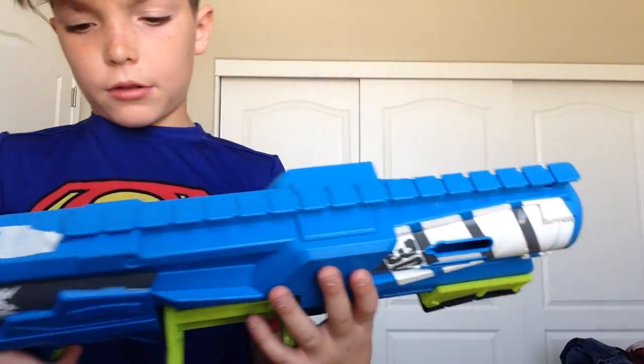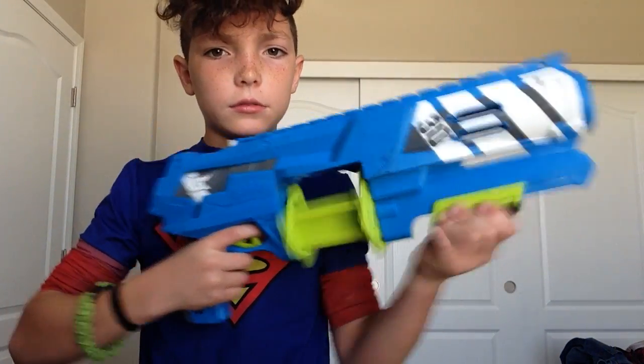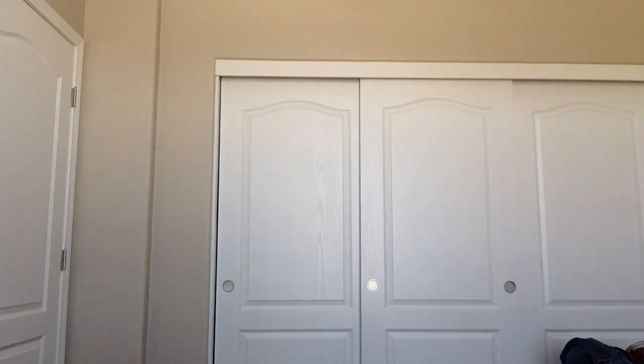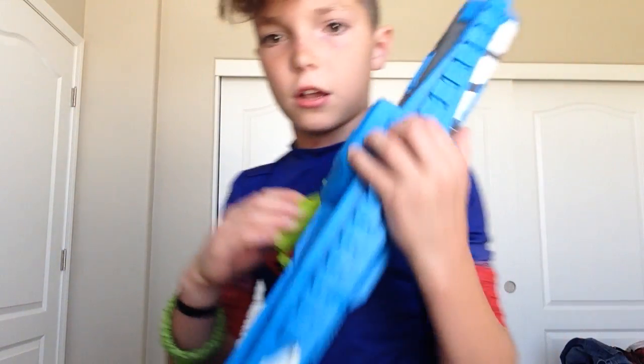Next gun doesn't have a name on it — it's a BoomCo gun, Black from Ross. It says 30 on the side. It comes with three of these, and they are 10 each, so you have 30 rounds.